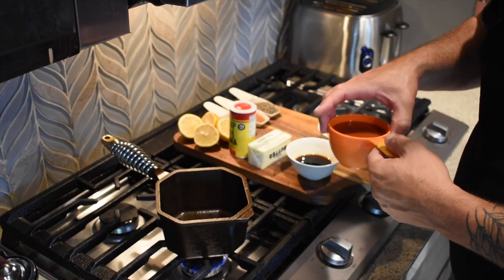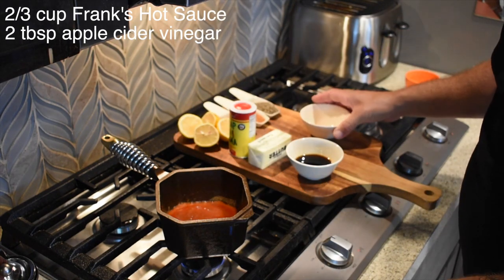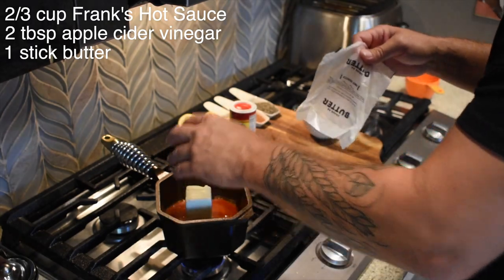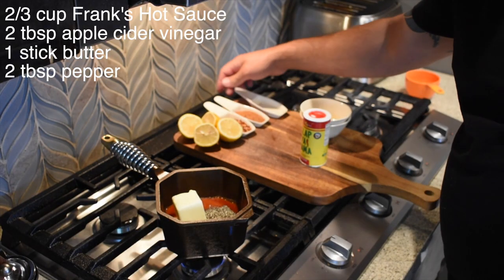First things first, let's get started on this basting sauce that's gonna go on this turkey. It wouldn't be buffalo sauce without buffalo hot sauce, so we've got two-thirds cups Frank's going in. We've got two tablespoons apple cider vinegar, a tablespoon of coconut aminos, and we're gonna go with a whole stick of butter - because why not, it's butter. We want this on a low simmer, just gently mix everything together.